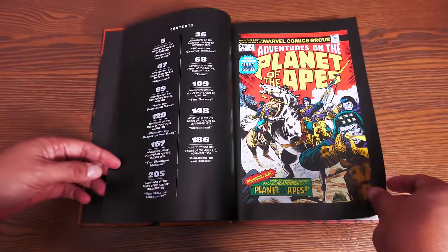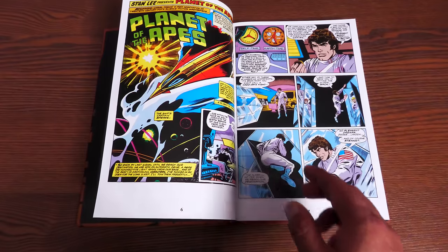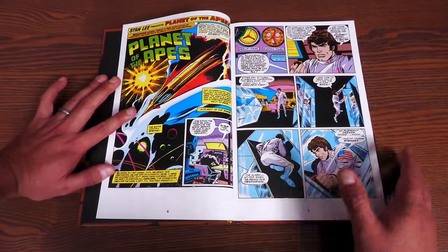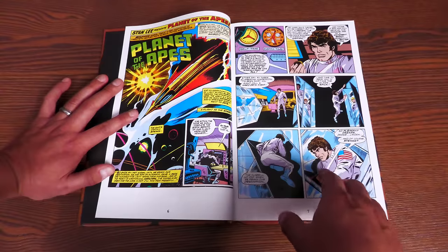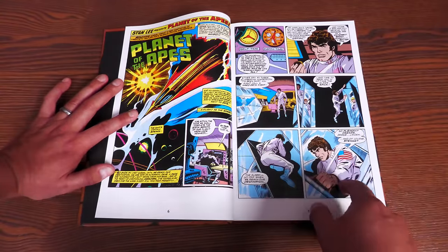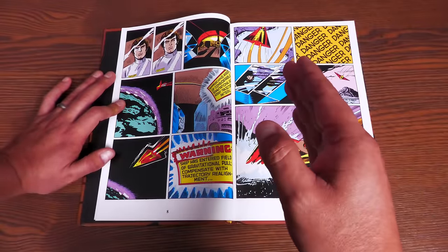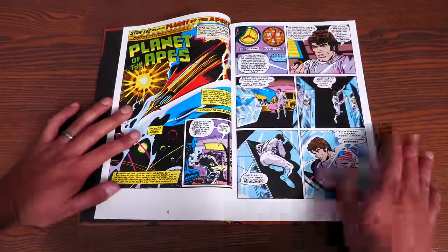Here's your table of contents showing where to find each issue, kicking off with Adventures on the Planet of the Apes. This book has 226 pages. Originally published from 1975 to 1976, before that, under the Curtis Magazines logo, Marvel was publishing adaptations of the movies and new stories from 1974 to 1977. What the first 11 issues of Adventures on the Planet of the Apes does is take those black and white stories — adaptations of Planet of the Apes and Beneath the Planet of the Apes — and colorize them.